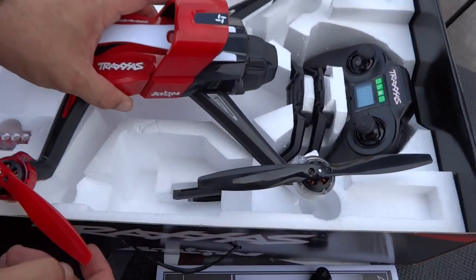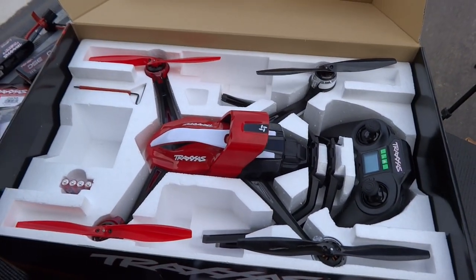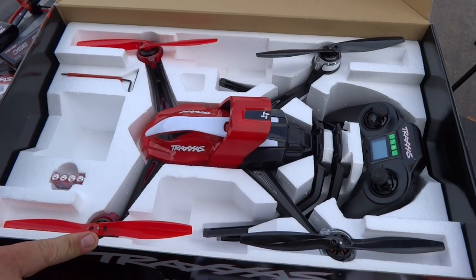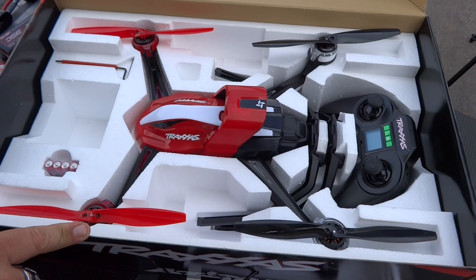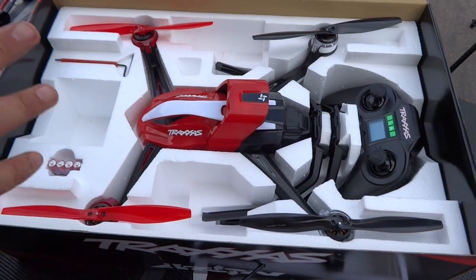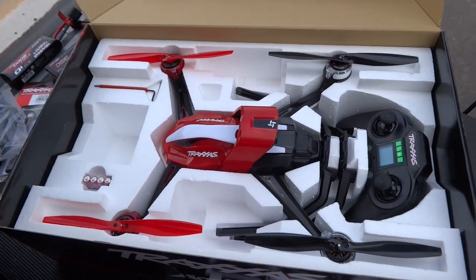We're going to do a little flying of this too. We're going to have to calibrate it and get it set up. I'm going to download the app for my phone so I can adjust things. I believe this comes with a geo-fence and it's only 150 feet. You can change it though — not only can you change it, but you can completely turn it off too. And you don't have to hook it to a computer; you can do it right from your phone.